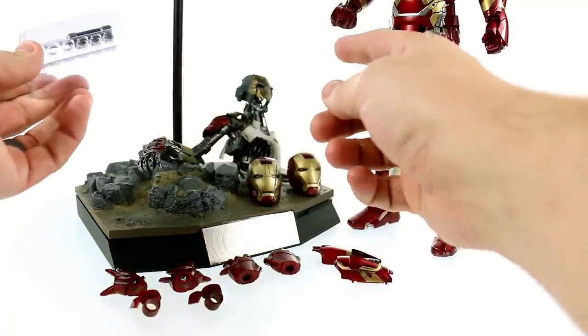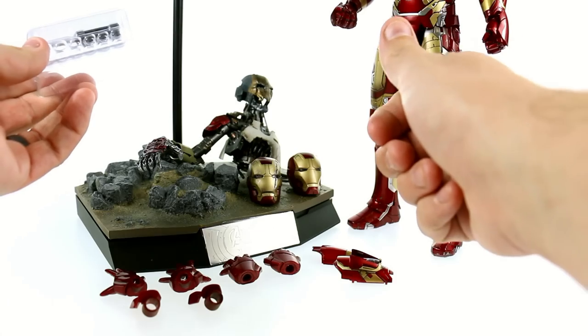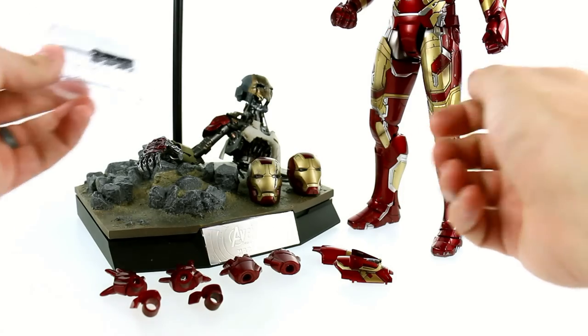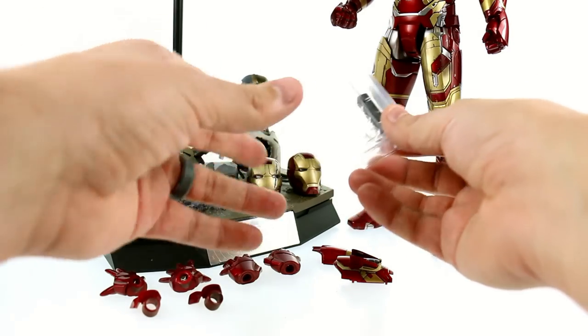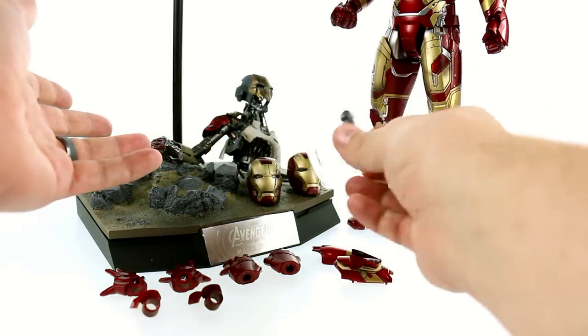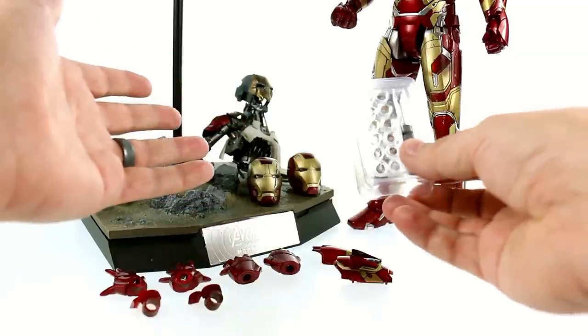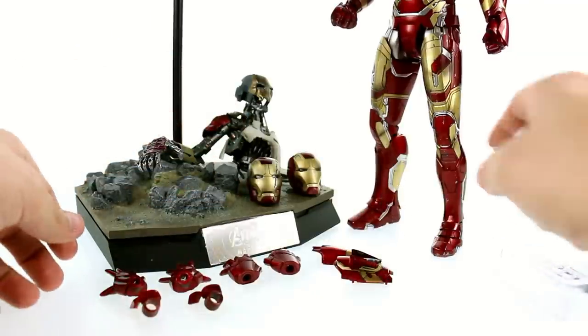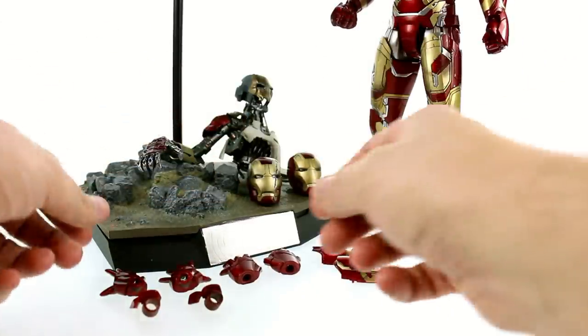In my case, I have batteries in the battle damage helmet, the regular helmet, the arc reactor on his chest, and in one of his hands. That's a little bit of a negative — I'm not very happy with that. I can understand it because they don't have to create another clamshell, but it is disappointing that you don't get batteries for all the pieces that you really need.